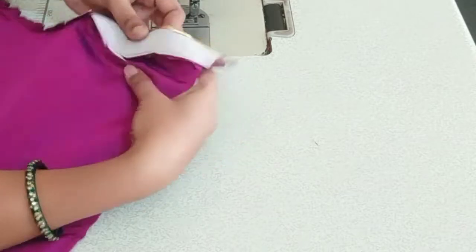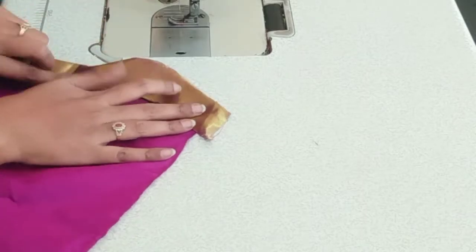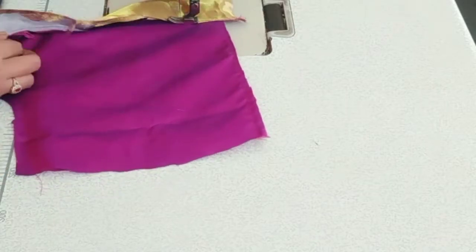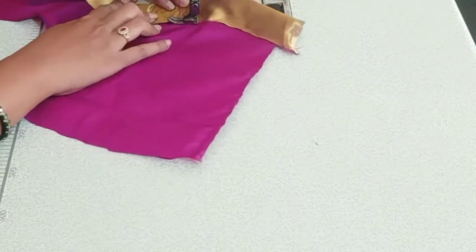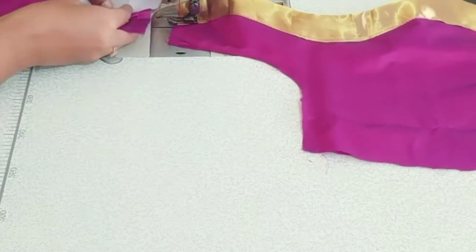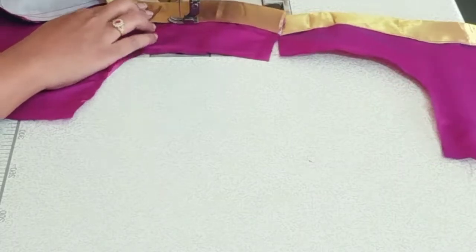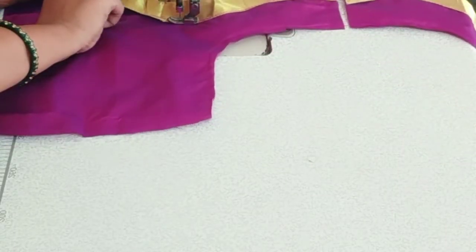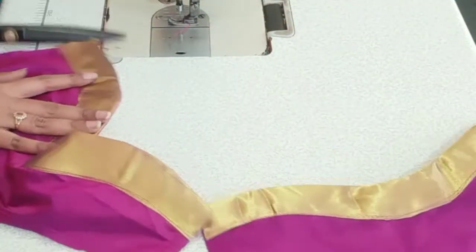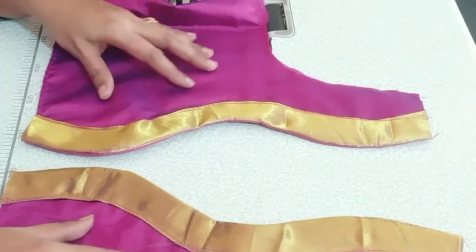Now we have to cut this cloth — the fall and reverse side as well as the opposite side cloth and the outside. When you have a cloth, you will fold. You will be able to cut the cloth in a solid length so that your neck will be the right length and size.